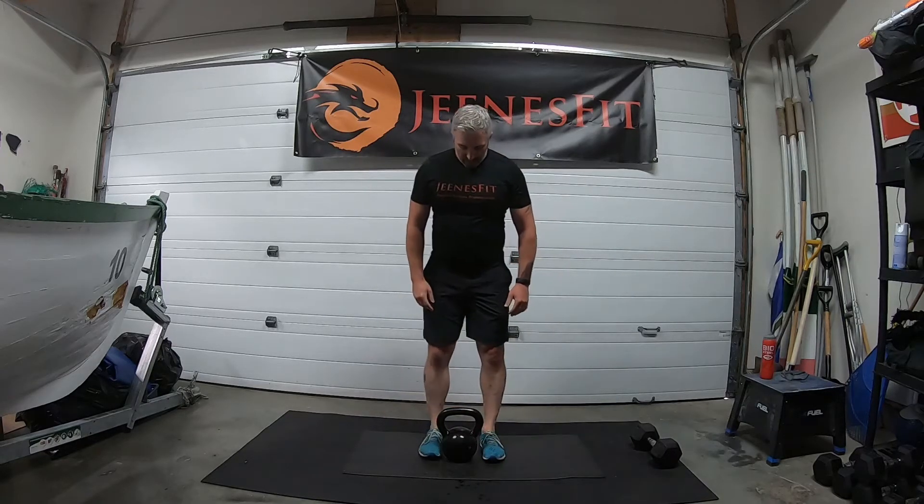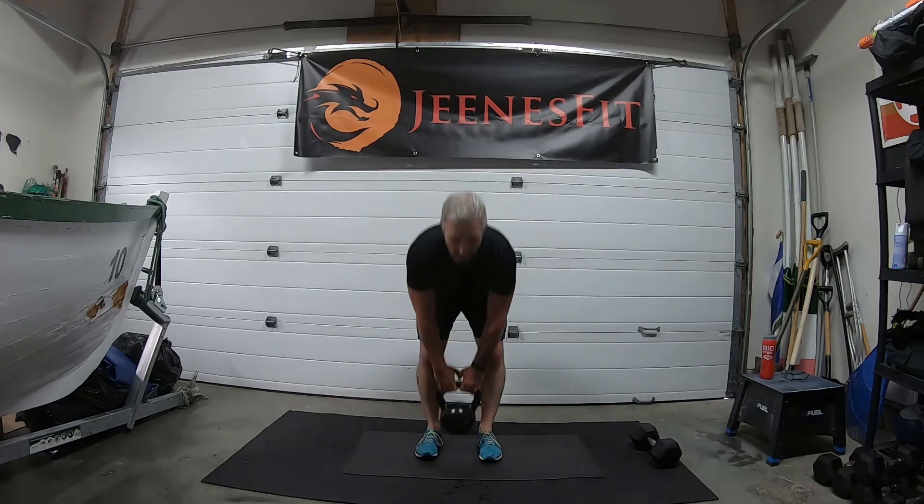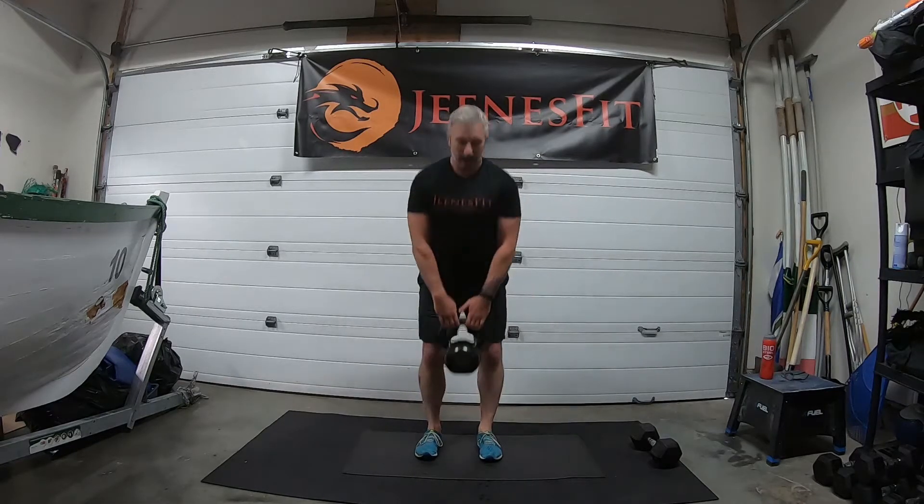Ready to go — here we come: one, two, three, four, five, six, seven — last one — eight. Release — nice and strong. Good.